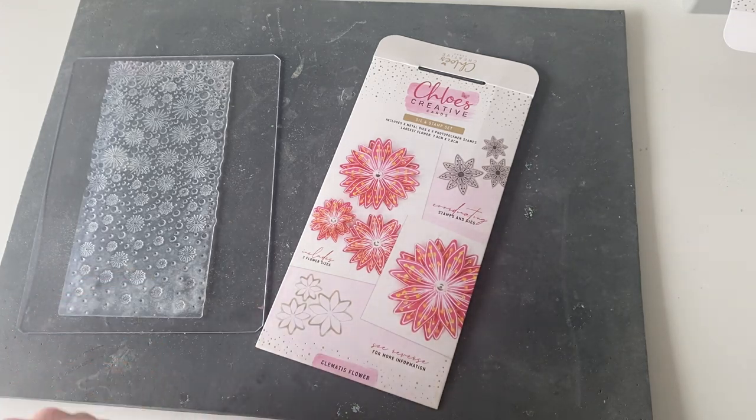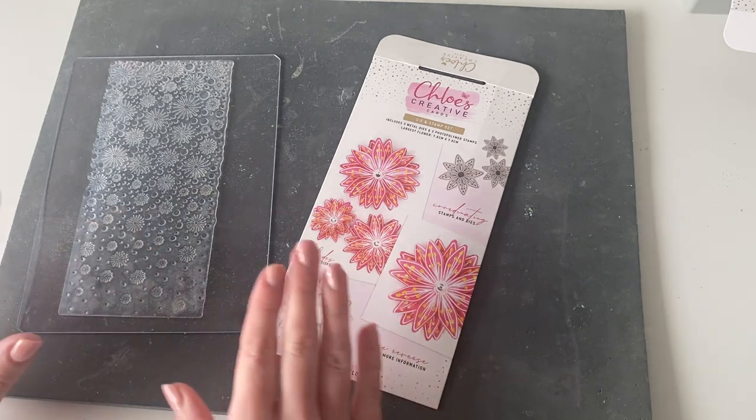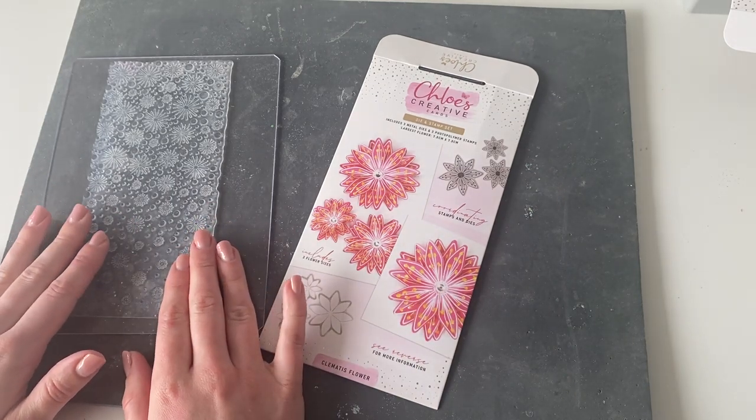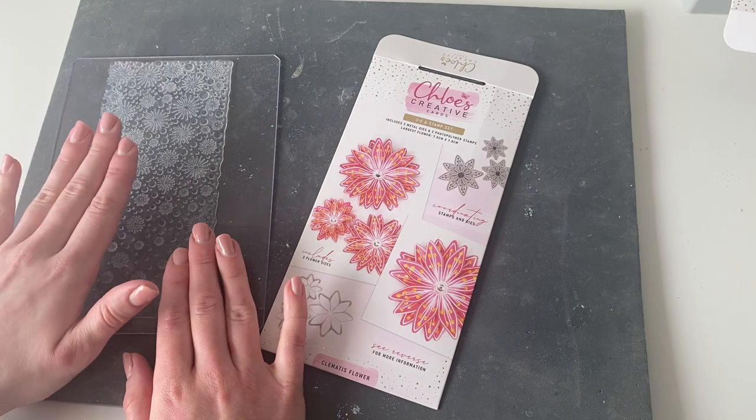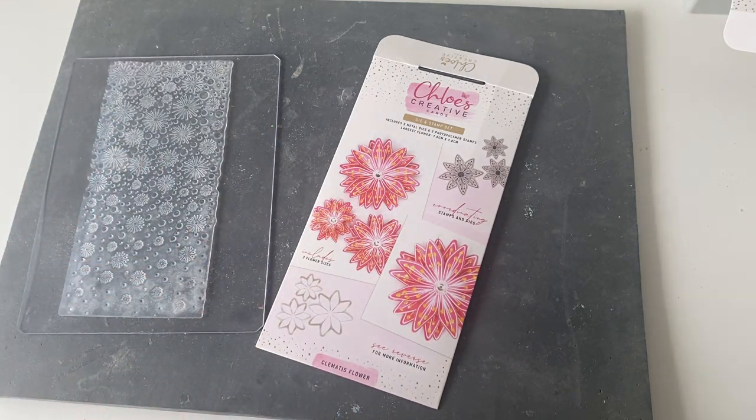Hi everyone, it's Chloe from Chloe's Creative Cards. I'm really excited today to be sharing with you this fabulous project using our Clematis Flower Stamp and Die set. We're also going to be using the brand new Flower Burst Background stamp, and I'm going to show you exactly how to line that up, and we're also going to be using the Spring Foliage. I've linked all of the products below so if you'd like to shop any of these you can do so on chloescreativecards.co.uk — we've got so many fabulous goodies on there including all of these brand new products.